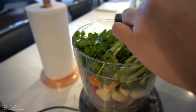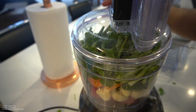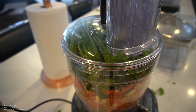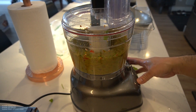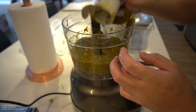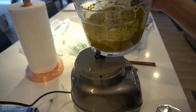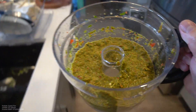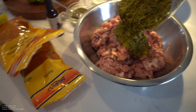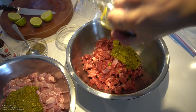All we're gonna do is pop this into the blender. Once it's a nice mix, pop this out. Bring you guys over here — looks like guacamole. I'm gonna do half a portion on the chicken and half a portion on the steak.